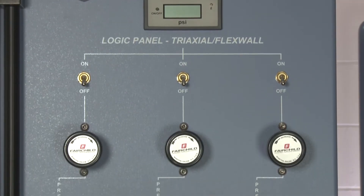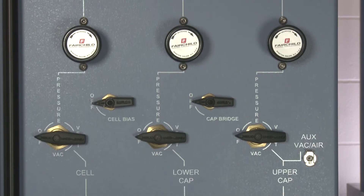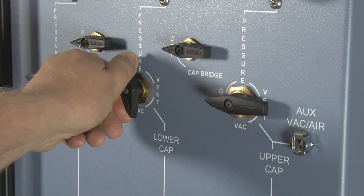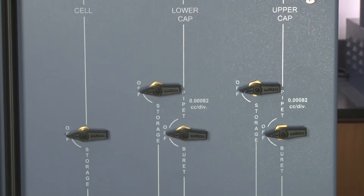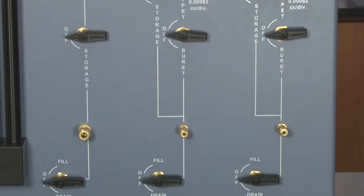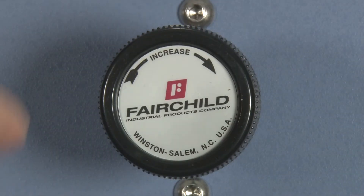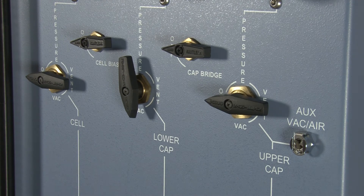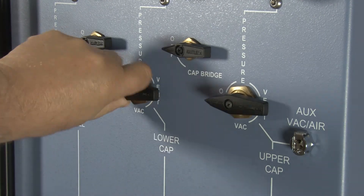Controls are laid out in a logical order. The upper half controls air pressure while the lower half has controls for fluid filling, draining, and pressure. Precision regulators set and control pressures, and high-quality zero-volume change ball valves are used for positive shutoff.